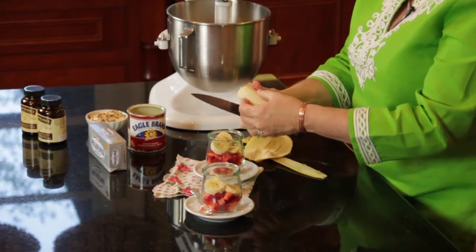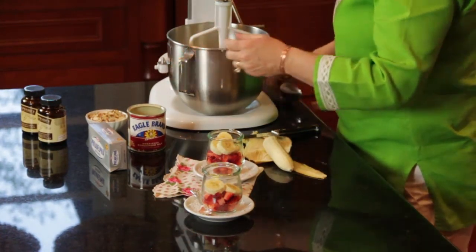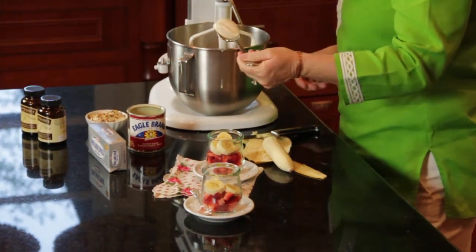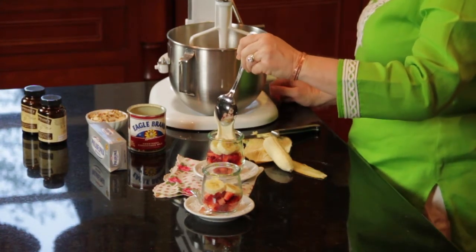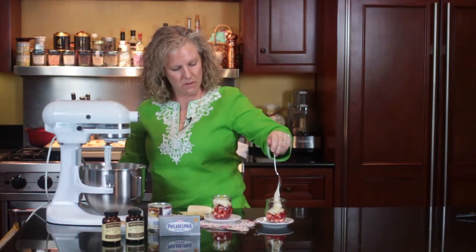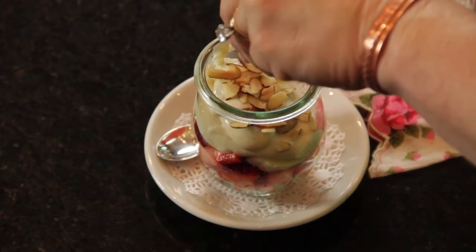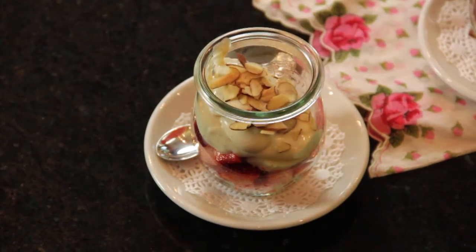After you put your fruit in, then I pour my sauce over the top. Then to finish it off, I like to put toasted almonds on top.